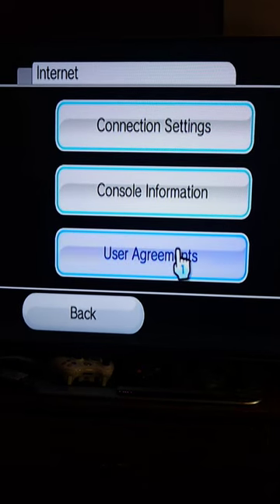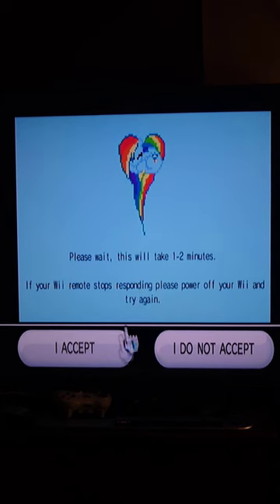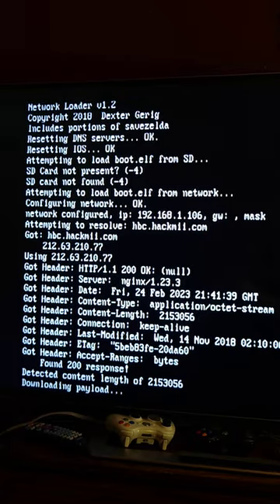Then to trigger the exploit, we're going to go to User Agreements on the Internet section and press Yes. Then we press Next, and when you see the pony, press I Accept. Then the screen's going to pop up and we'll keep waiting.